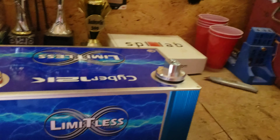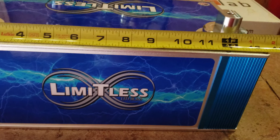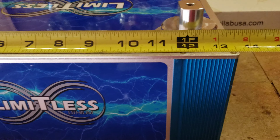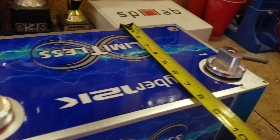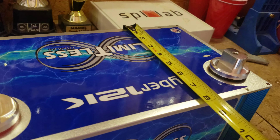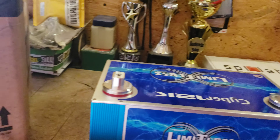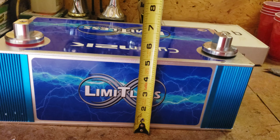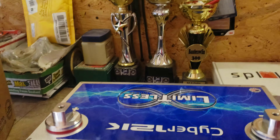Let me grab a tape here and give you guys an idea of what we're working with. We're talking just a hair over thirteen and a half inches long, about eight and a quarter wide, and five inches tall. So that means it packs a lot of punch in a small footprint.